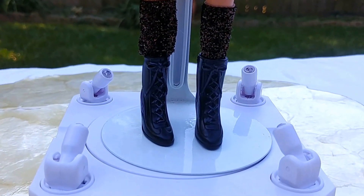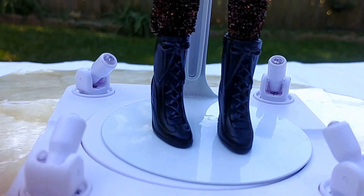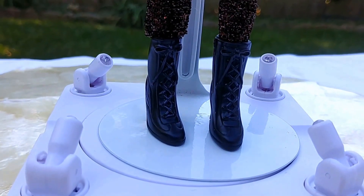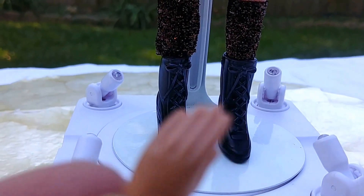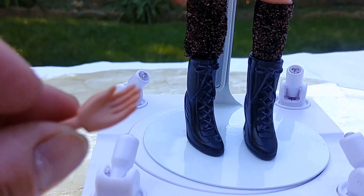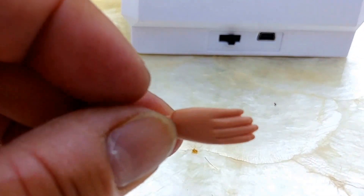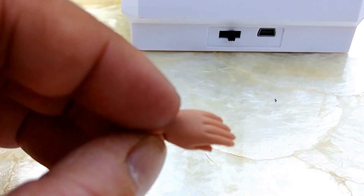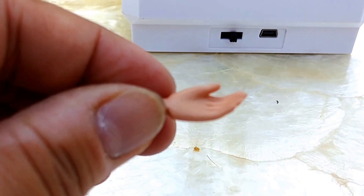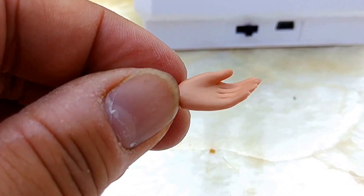We're going to be looking at Grand Via on the rotating doll stand. One thing I wanted to add: while I was putting on her sweater, her hand came off. So I'm warning you now — these dolls are very delicate. They are aged for 15 years and older. Doll collectors, these dolls are very, very delicate, especially when you have to dress them up.